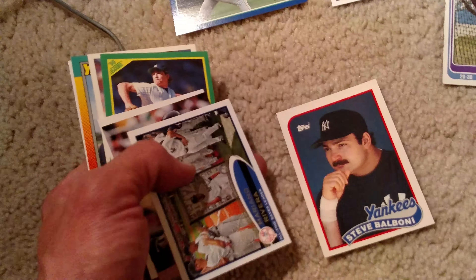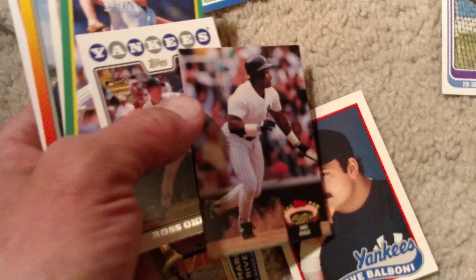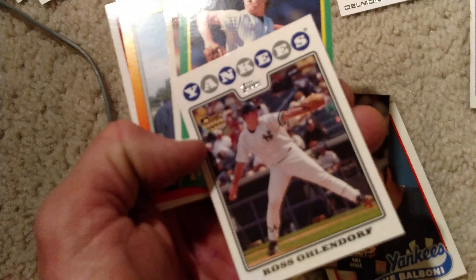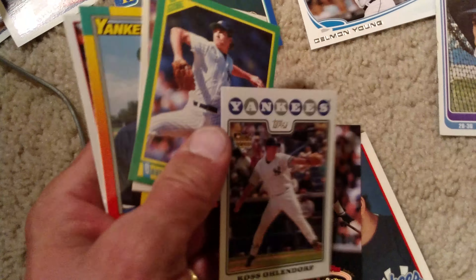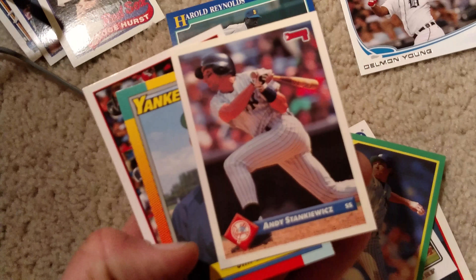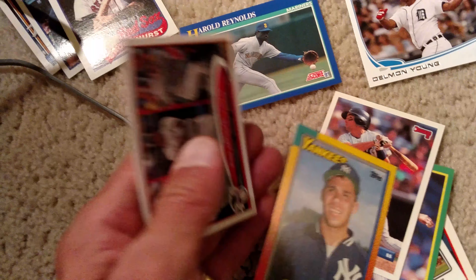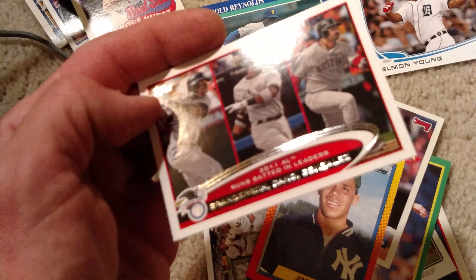Here's what I pulled for Yankees, because that's mostly why I go through these low-end packs — to find a few names I know, a few names I don't, but if they wore pinstripes at one time or another, I'm happy to have their card. It's just fun for me to build up some piles of old Yankee cards.